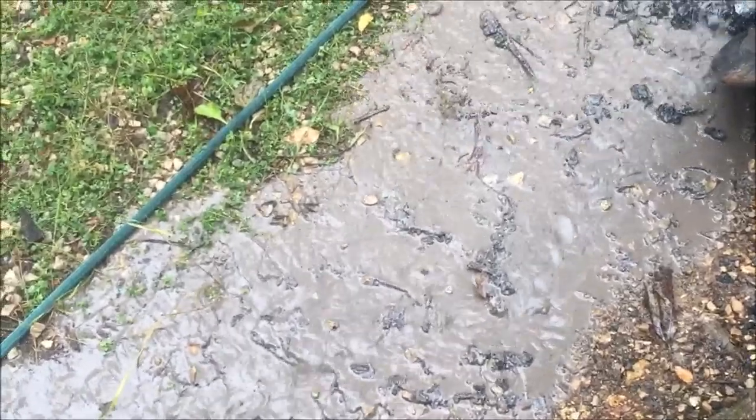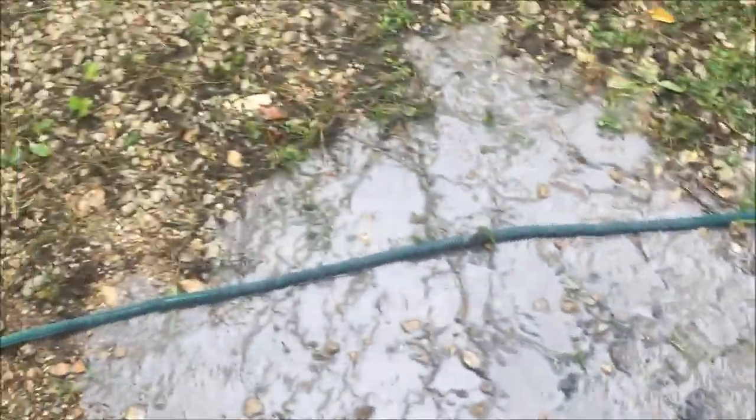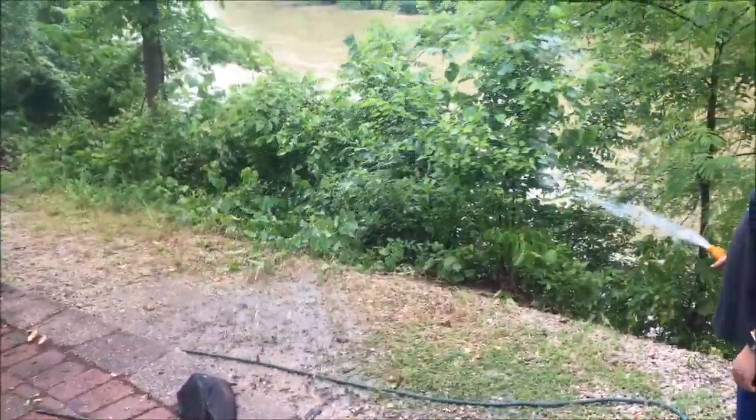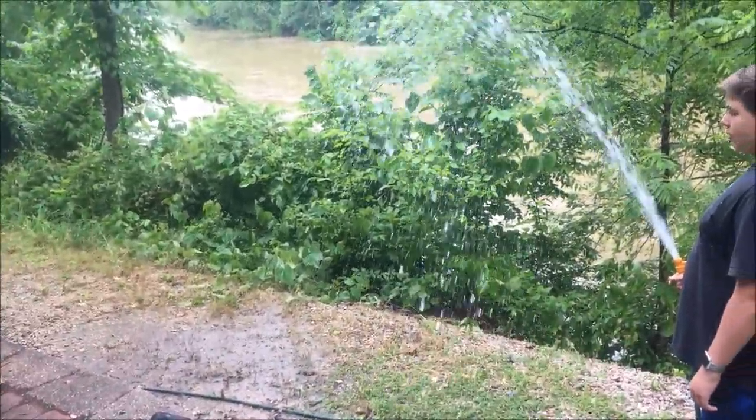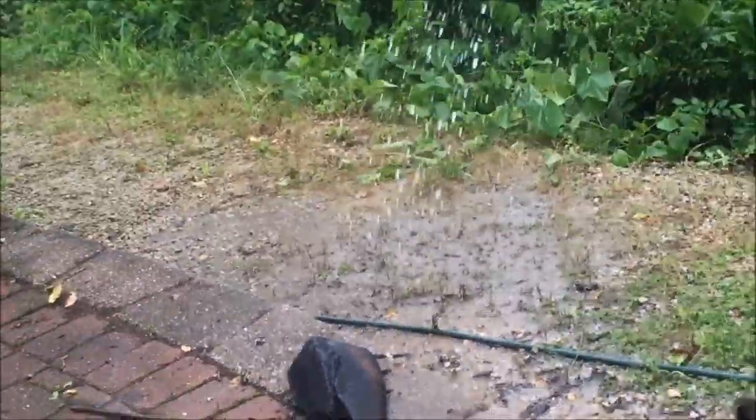Look at this beautiful water — it's so clean you could probably drink it and die. Big fountain. But slapper, but slapper, but slapper. Oh, very good.